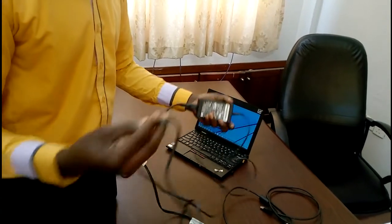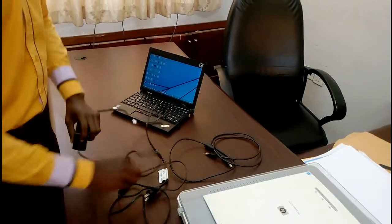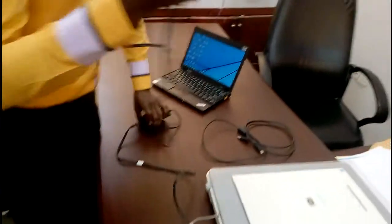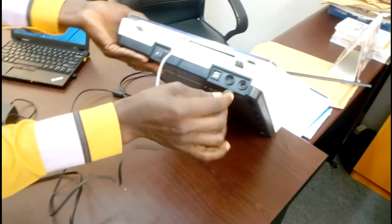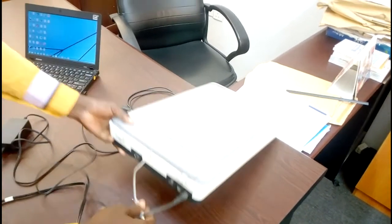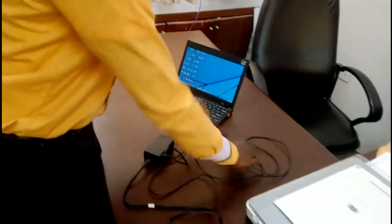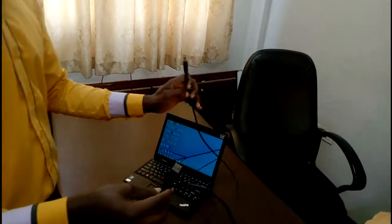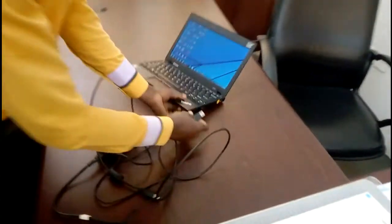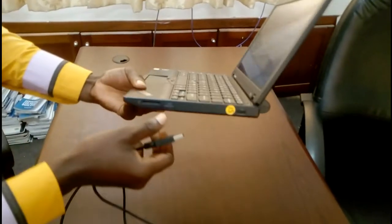Now, fix the adapter. Make sure that you get the appropriate adapter for the scanner — that is very important. Connect the adapter to the power source, and then connect the other end to the scanner. The next thing is connecting the USB interface cable to the laptop and then the other end to the scanner — fix it into a USB port.